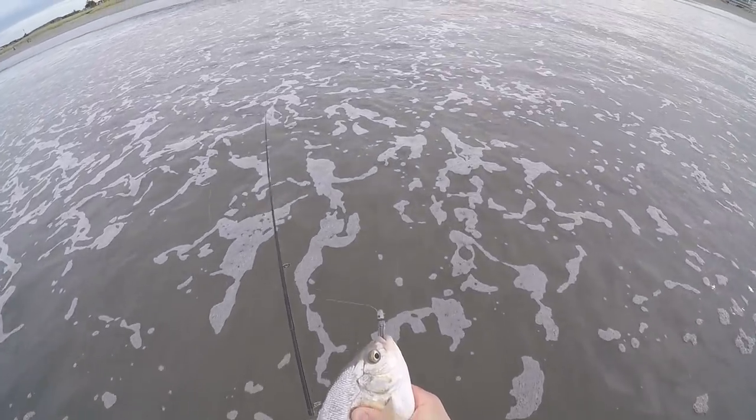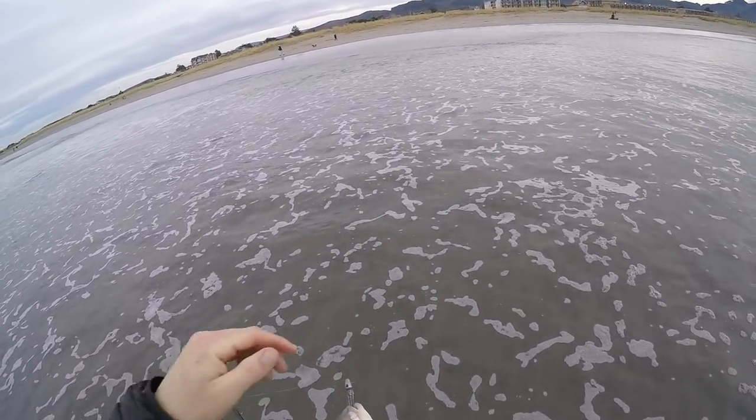Another nice one — look at that, that is so cool. This is so much fun. For years I was a hardcore bass fisherman, did tournaments and all that. After a while, every time you go out you pretty much know what to do and you know you're going to catch at least some fish, if not a lot.